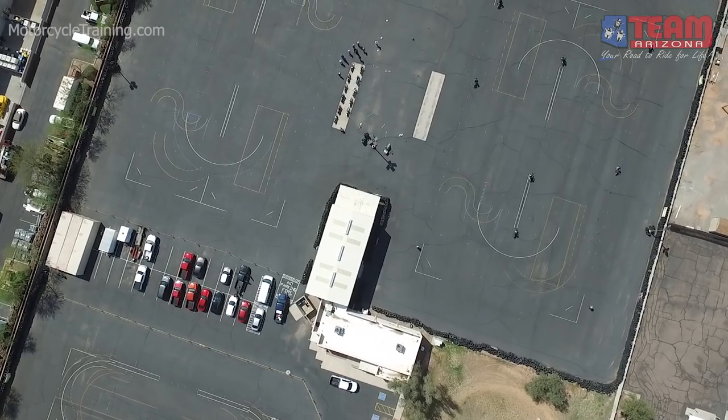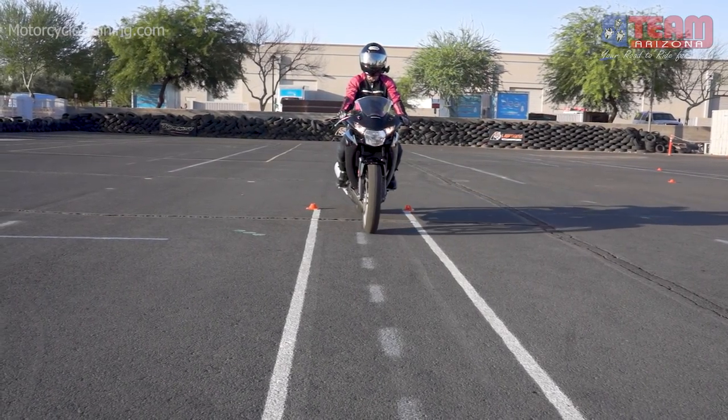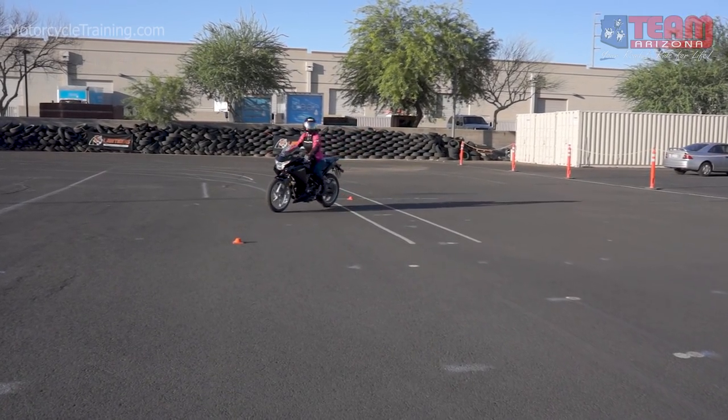Rider coach Jill is at our Gilbert, Arizona training headquarters where she will be riding one of our training sport bikes. Jill has never ridden this particular training bike, so she will take some time to secure that clutch, throttle, and rear brake relationship in a straight line. Eventually she practices those very same elements while turning the handlebars in a weave.